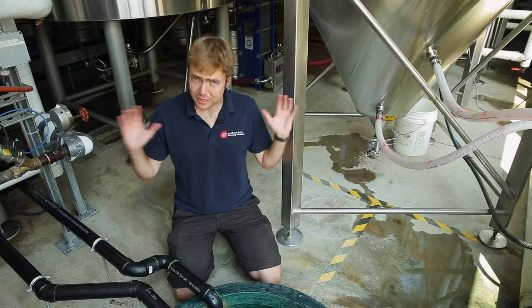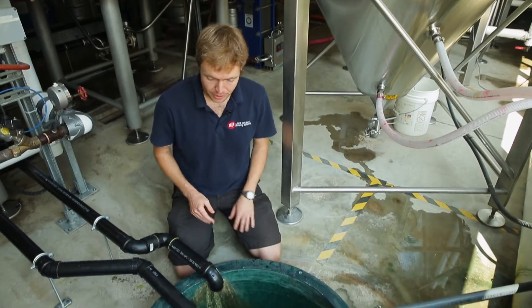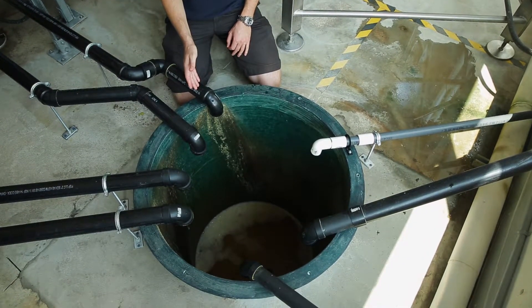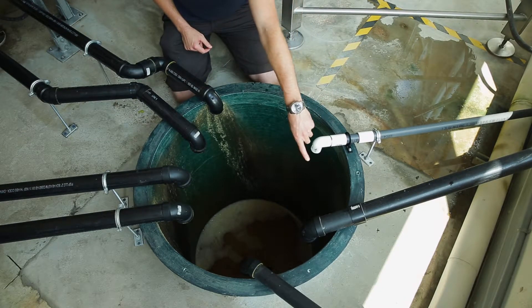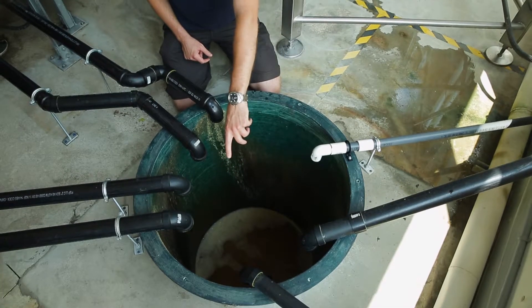We've got side streaming set up throughout the entire brewery and through a combination of gravity drain and pumps it all directs back here. Going down into this master collection point we've got our secondary drainage set up on our brew house for high-strength material, our discharge from our keg washer, discharge from our can line and the collection tray we have on there, and we even have the beer spillage out of our retail store directing into here.